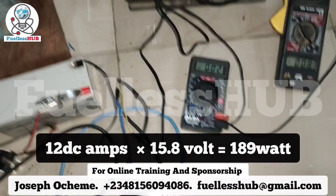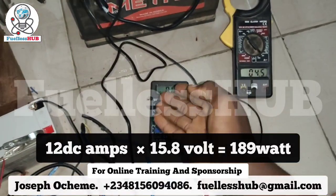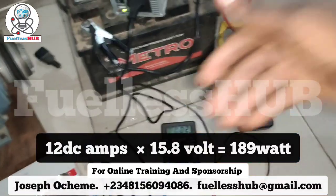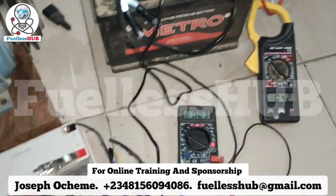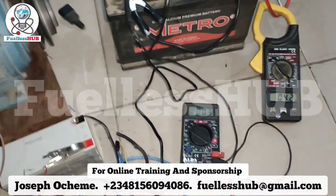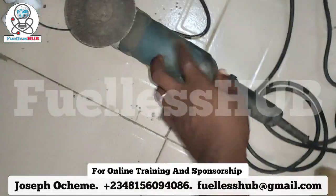The voltage is around 15.8 volts. So if you do 15.8 times 12, you will know the wattage — that is around 100-something watts. So we are just using about 100-something watts to power this drill right here.